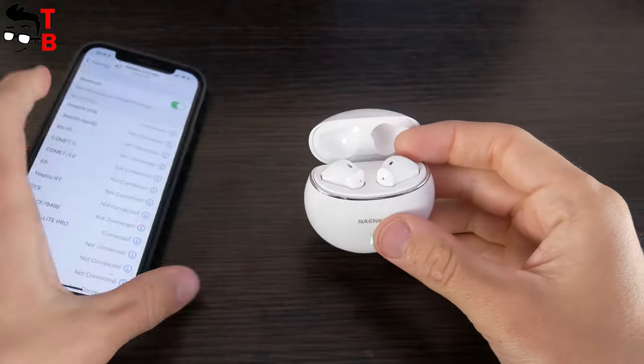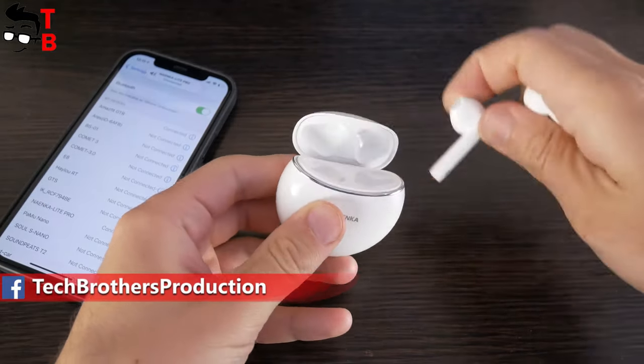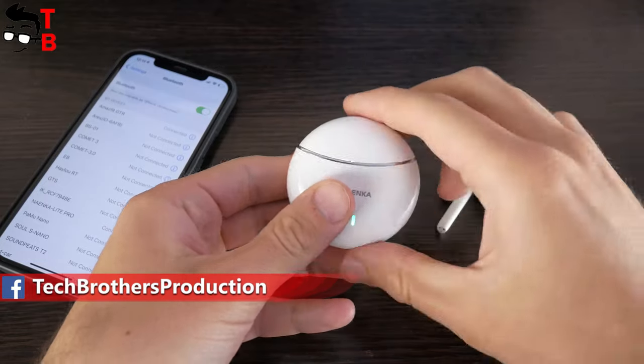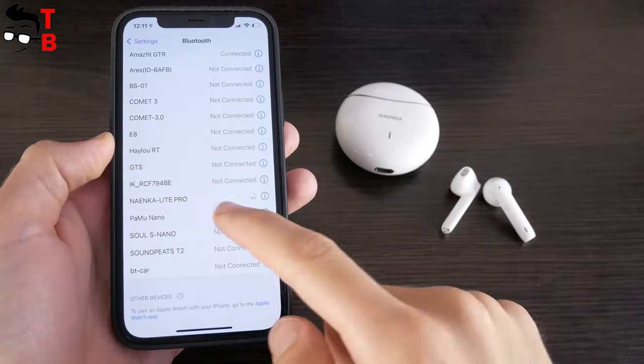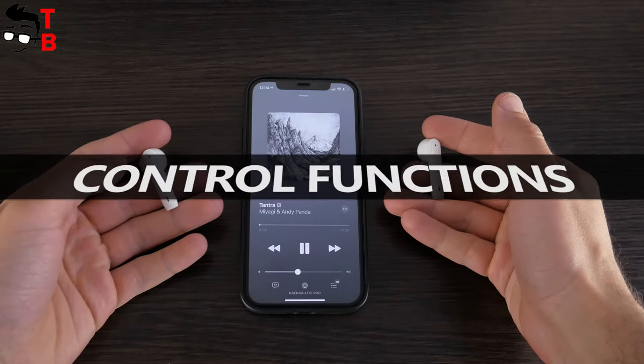The first step of connection is to open the charging case and take out both earbuds. They will turn into pairing mode automatically. Then go to Bluetooth settings on your phone and select Nainco Lite Pro. That's all. Now let's talk about control functions.